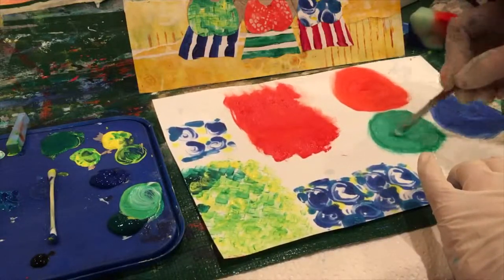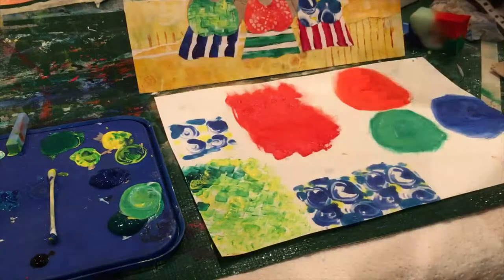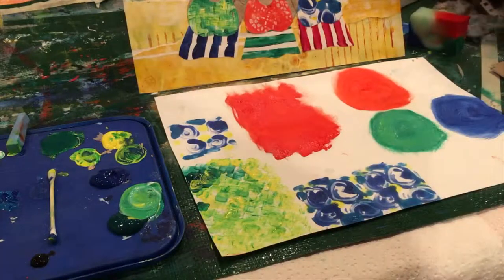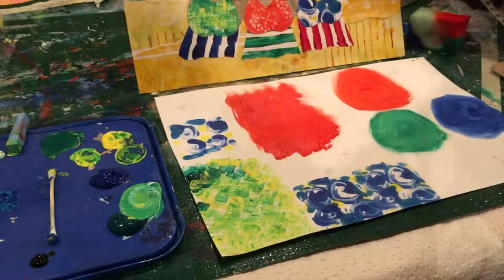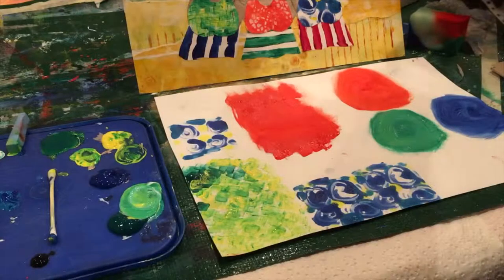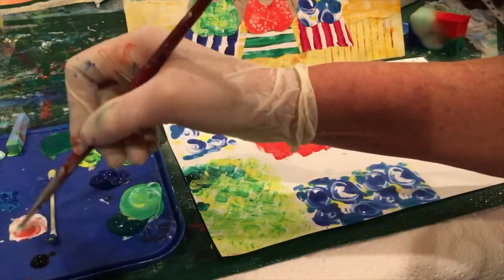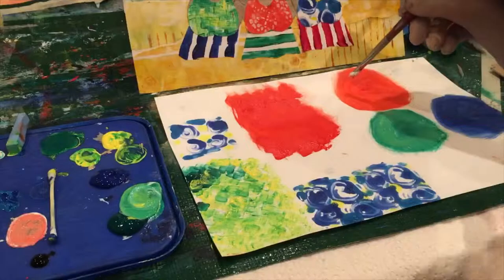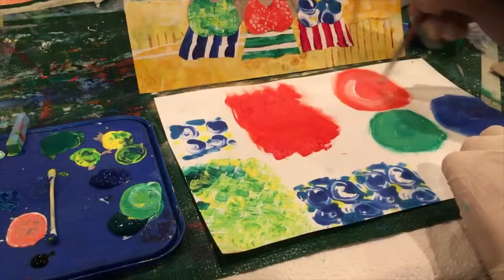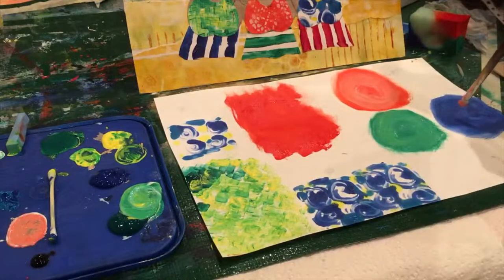That looks pretty good. I can also touch these up once I've cut them out if they need a little bit more work. For the orange hat, same thing — just add white to the orange so you get a lighter color. Remember when you're mixing colors to make sure your brushes are nice and clean, otherwise you'll end up making a brown-colored paint which is not what we need. Mix some of that white with some of the orange for a nice light color, and work around on the inside.